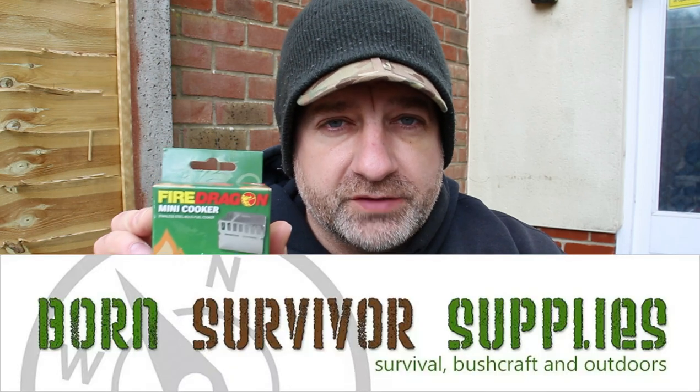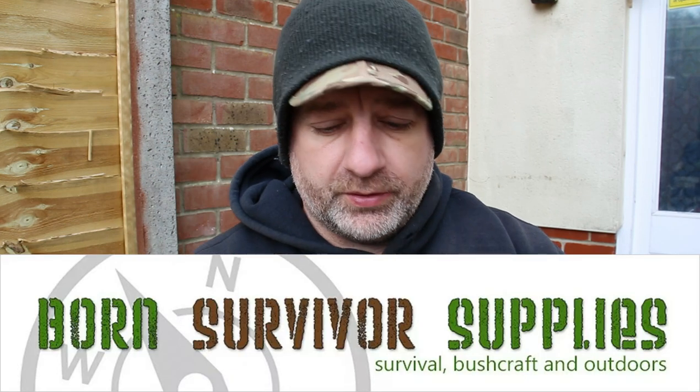Hi guys, Joe from Prepper in the Woods. Today I want to talk about the Fire Dragon Mini Cooker which I bought from Born Survivor Supplies. I never used this before, never seen it before. Prepper Dell was the one that told me about this. So we're going to have a look at it, but also I want to answer some other questions I had from my past videos about some of the kit I use here.